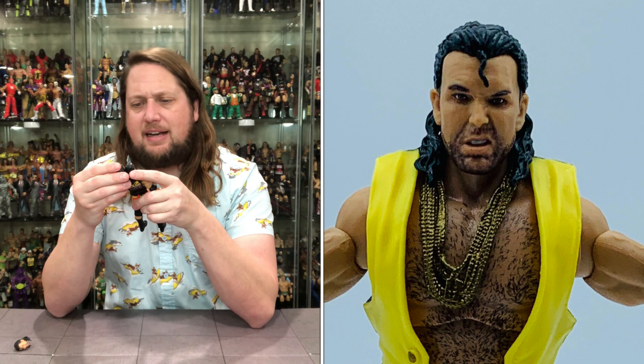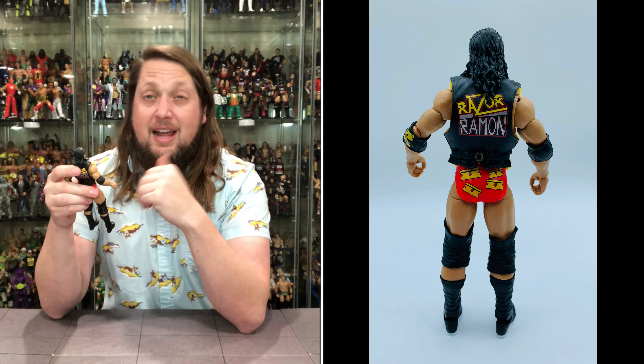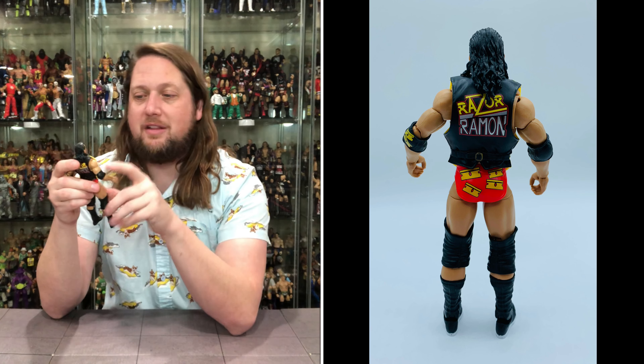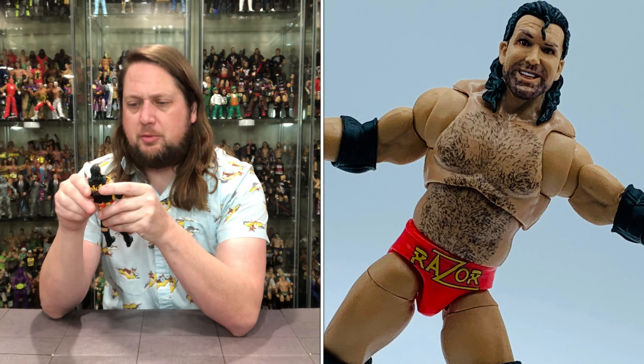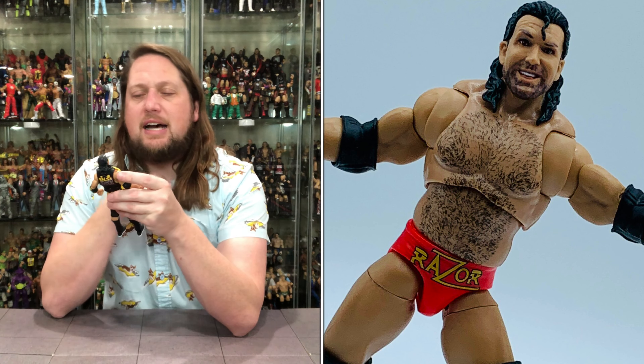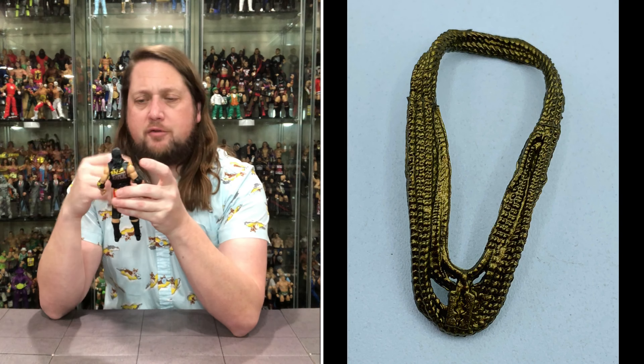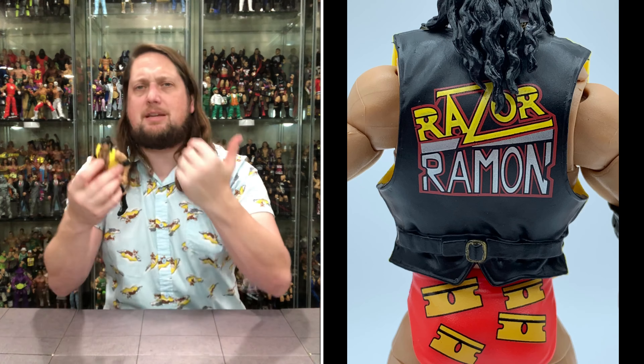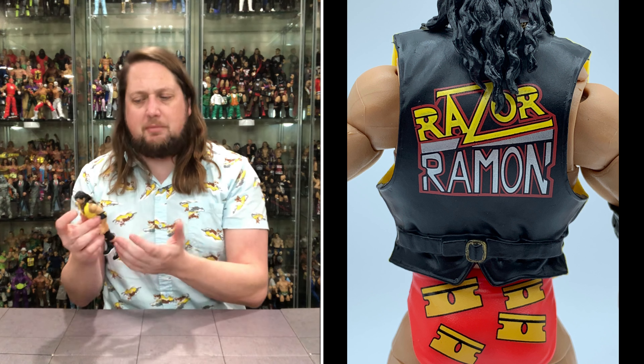Breaking down this figure — we got all that chest hair going on with Razor Ramon. It would have been a perfect time for Mattel to give us real fur chest hair; they could have gone back to the Jax playbook. I think George Steele would be the one to do it with if they decided that. Maybe they could do it in the Ruthless Aggression Walmart line one of these days. But we do have the chest hair painted on. Of course, the ultimate torso is going there. He also has the chains — that's another accessory. You can leave them on or take them off by popping the head. And then of course you've got the vest.